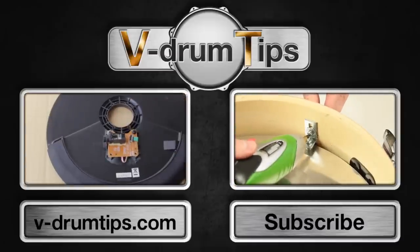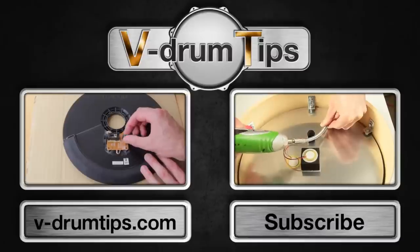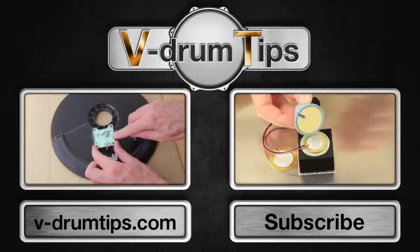Click the left box if you want to see a video about fixing a broken CY-5 cymbal. Click the right box for a DIY tutorial of a dual trigger mesh pad. See you next time!